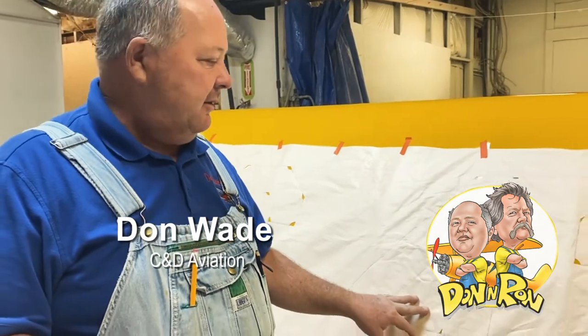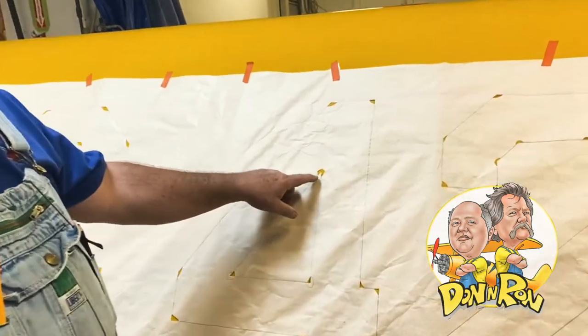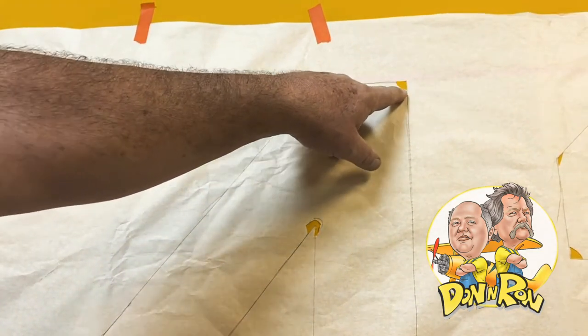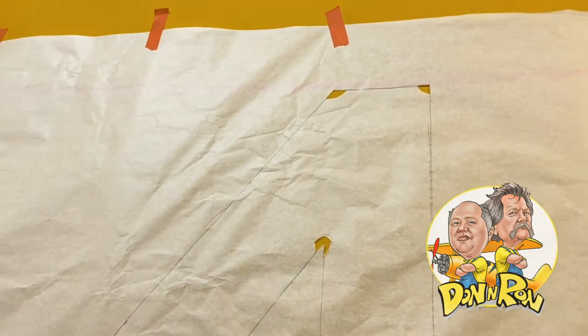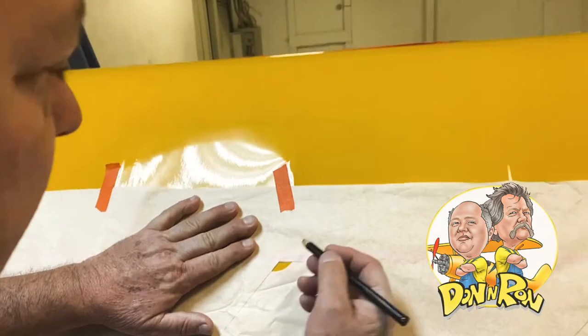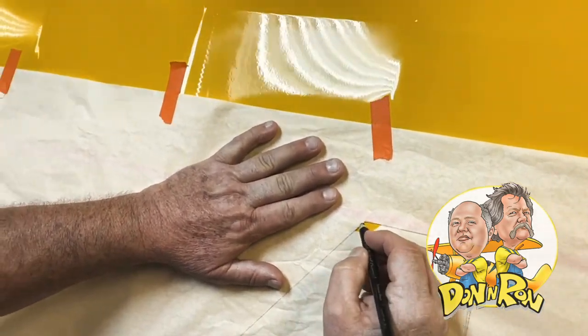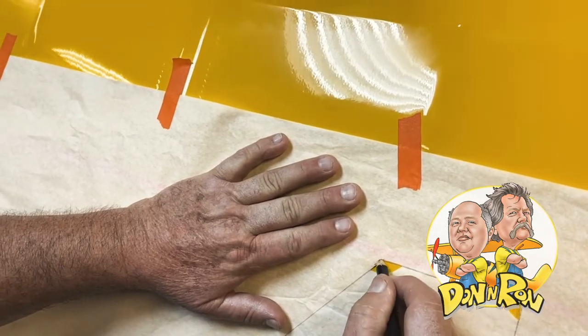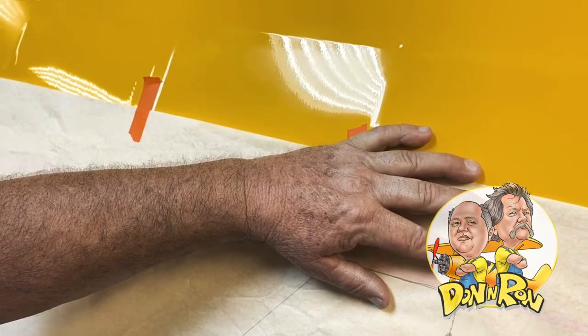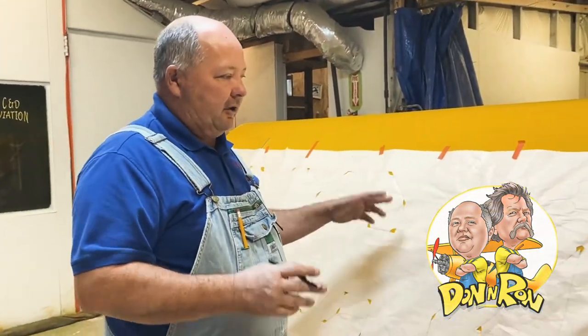Alright everybody, here we are with Don and Ron talking about putting your N numbers on your wings for a J3 Cub. You can see we've got our stencil now. If you come in a little bit closer, you can see what we've done — we simply took a marker, used a razor blade on a table, and cut these corners out. Now we'll take our charcoal pencil — from a place like Michael's or Walmart — and we'll simply mark these corners. We'll go through and mark all these guys out so that we can have our corners, then start laying our tape out.